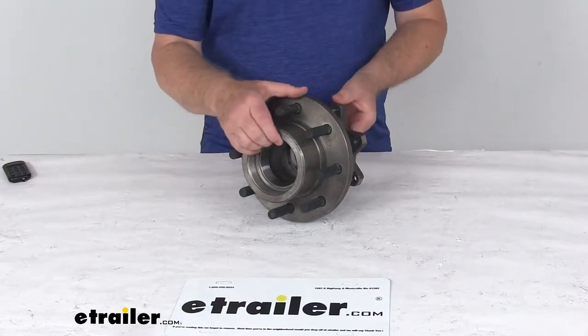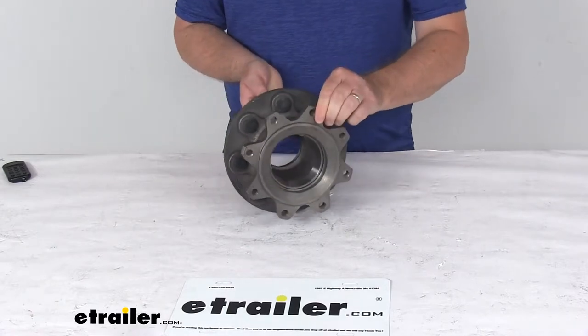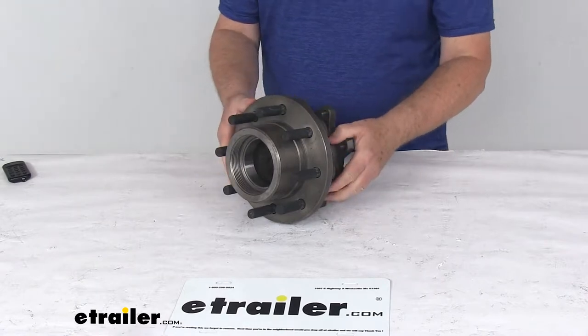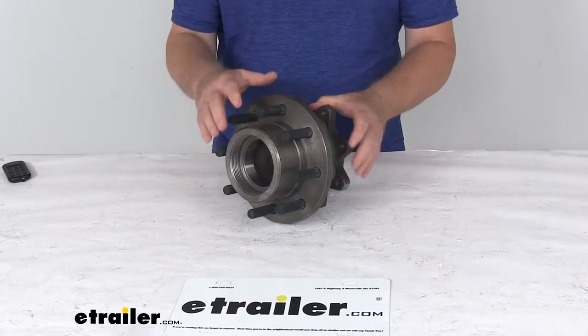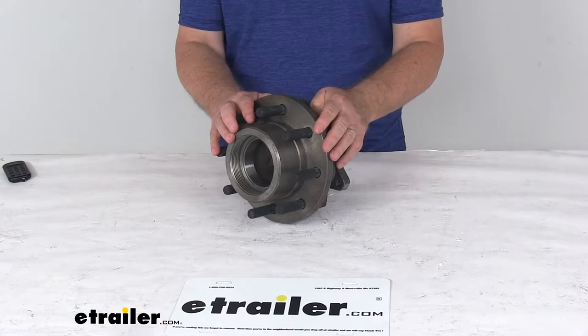Today we're going to take a look at the Kodiak hub spacer for an 11 inch rotor on the Alco 10,000 pound axles with an 8 on 6 and a half inch bolt pattern. This hub spacer fits your Alco axle and provides an attachment point for an 11 inch diameter over-the-hub rotor. This fits a 10,000 pound Alco idler axle with a number 99 spindle.